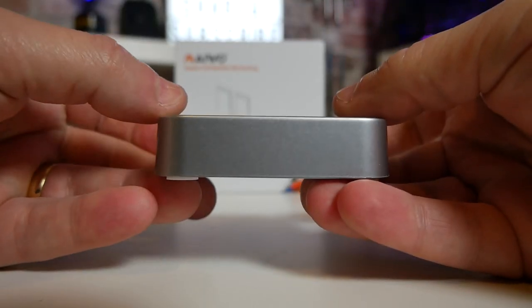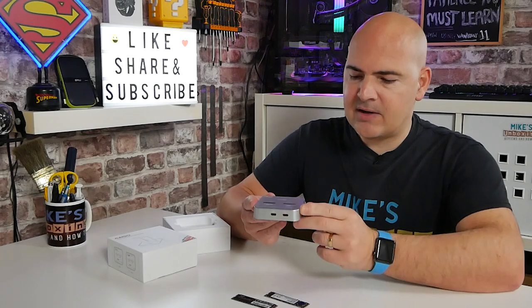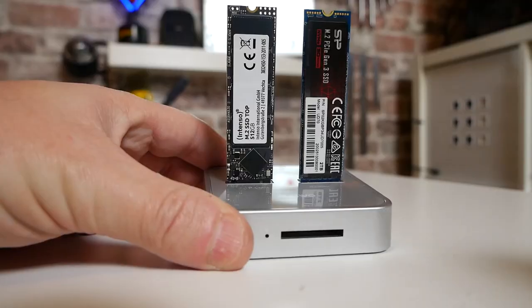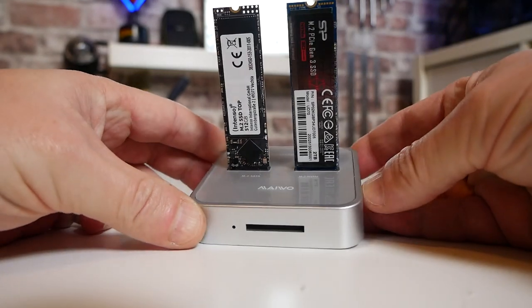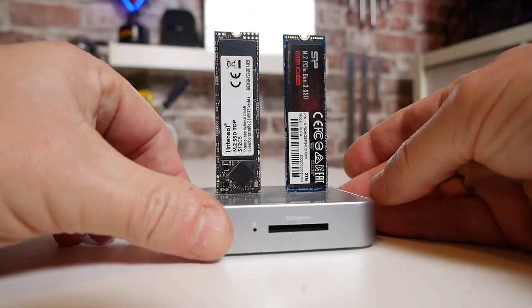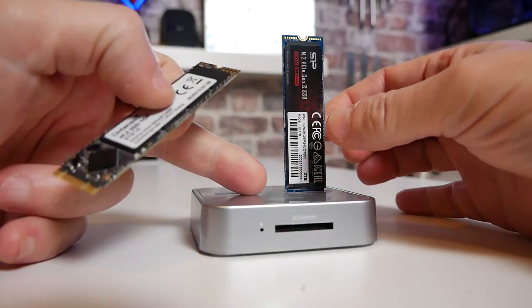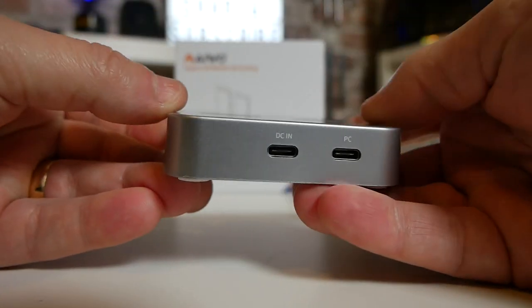On the sides there's not really a great deal else to talk about. This is a plastic finish on the sides, although it's done particularly nicely and does actually look like metal, to be honest with you. The unit itself actually has quite a bit of weight to it — it does feel pretty sturdy. The central section is plastic on the top.